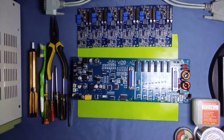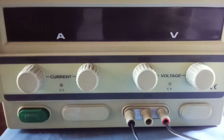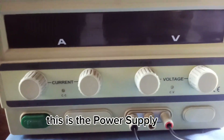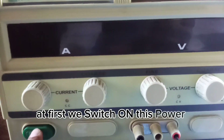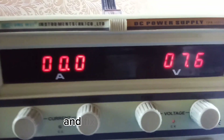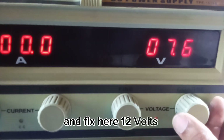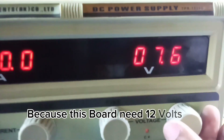First of all, we check this board and attach it to the power supply. This is the power supply. We switch on this power supply and fix it to 12 volts, because this board needs 12 volts to operate.